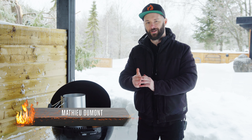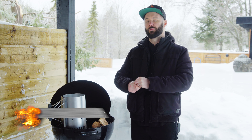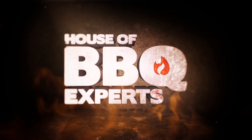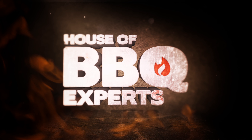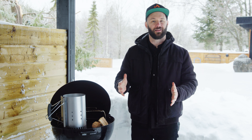What's up, good people of the internet? Matt here from House of Barbecue Experts. Today we're talking tips and tricks, charcoal style. I'm a charcoal kind of guy, so there's a lot to know about charcoal.